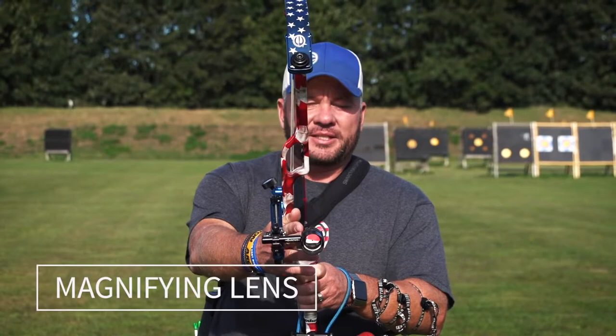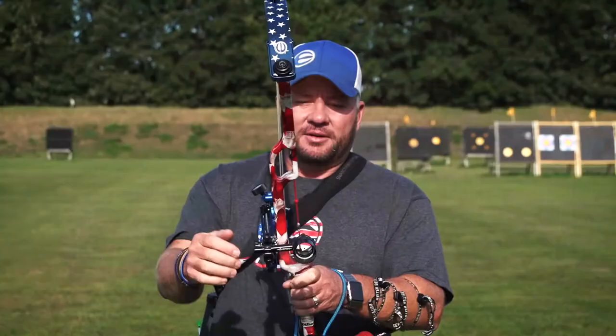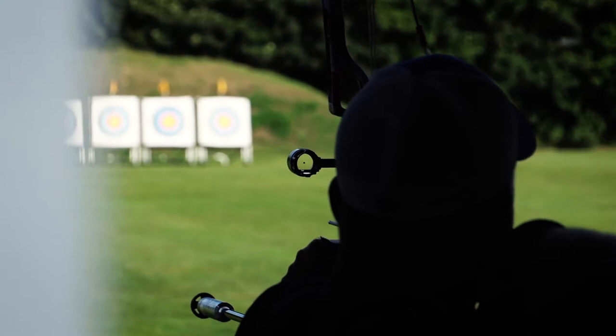The scope has a magnifying lens in there that brings the target in, makes it look a little bigger than it is. There's a little dot in there for size of reference. You have a level in there that helps keep your bow level, because if it's not level, it'll go left or right — it just keeps your arrows more in a line.